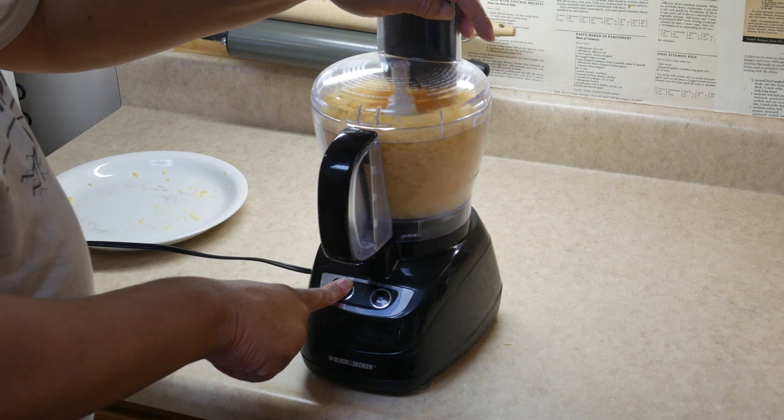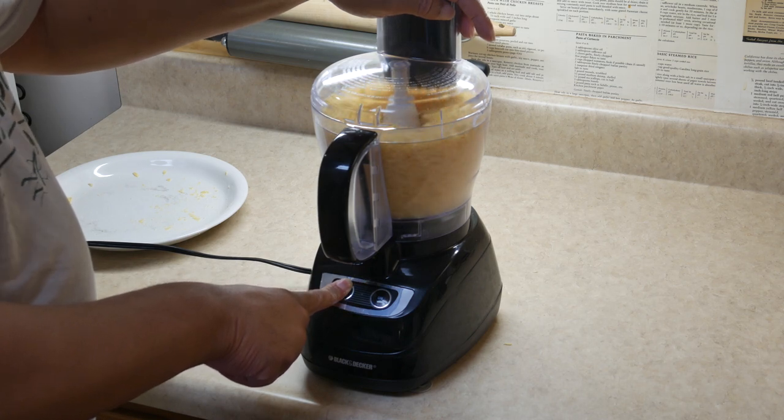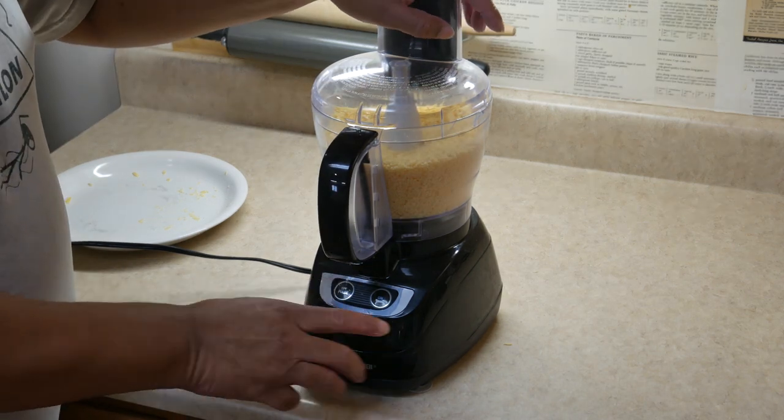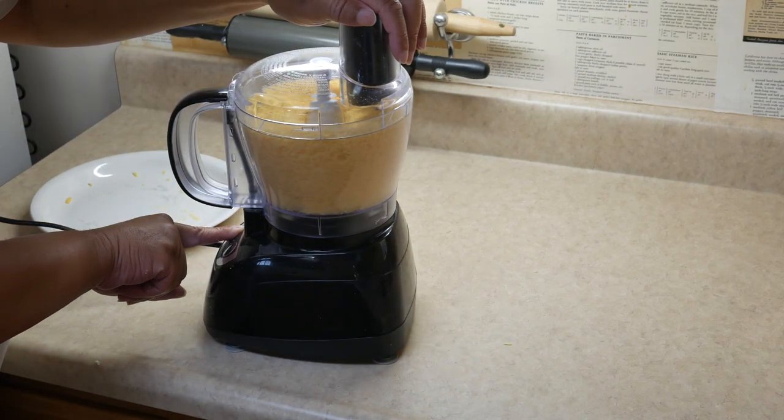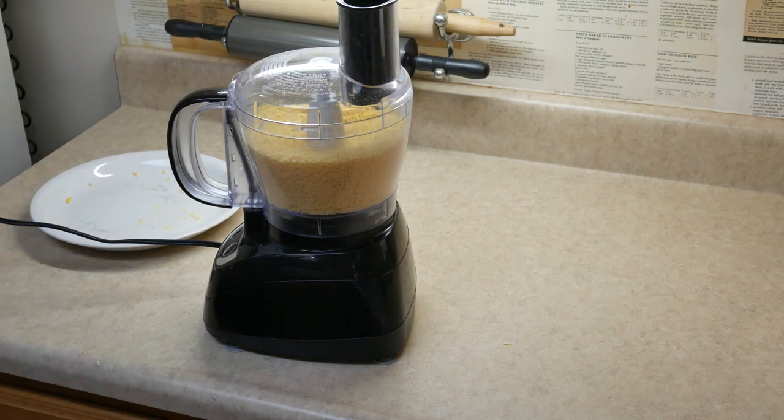What I do is put that into the food processor so I can make it finer. Now you can mix this in with some of the other dry ingredients to get an even finer powder. But I've found after using this for quite a while that you do not need to.